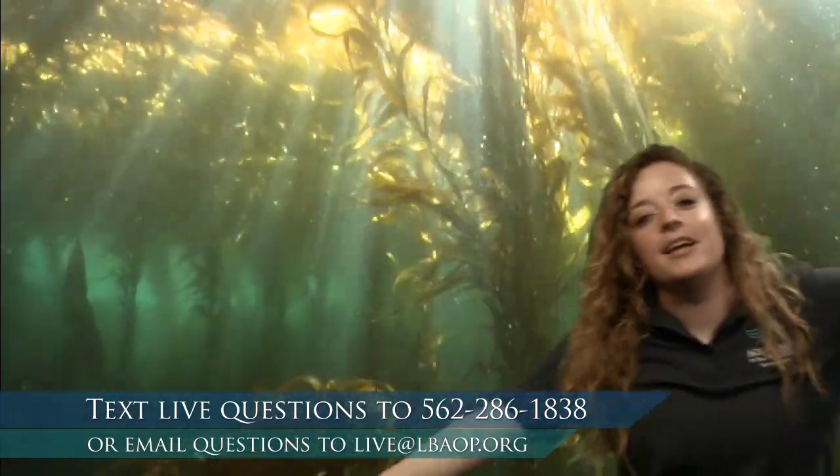Excellent! Are you guys moving like kelp? I hope everyone's up and moving and grooving with us. We've got some music. My arms are getting tired already! So we started off moving like kelp.